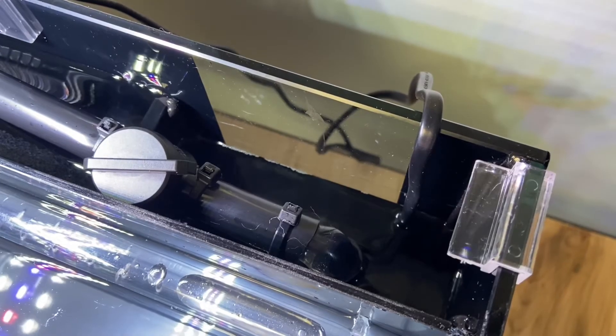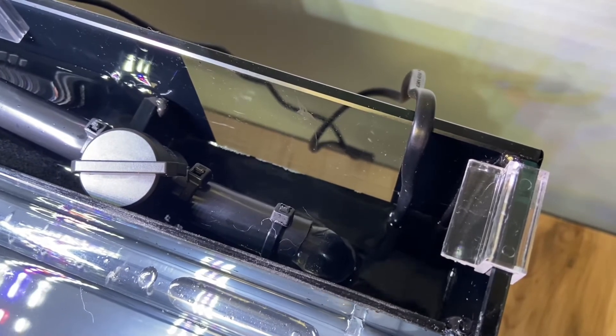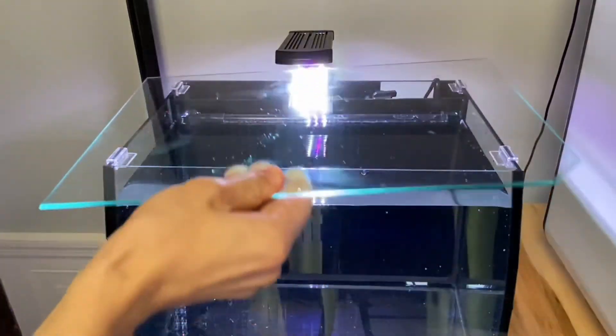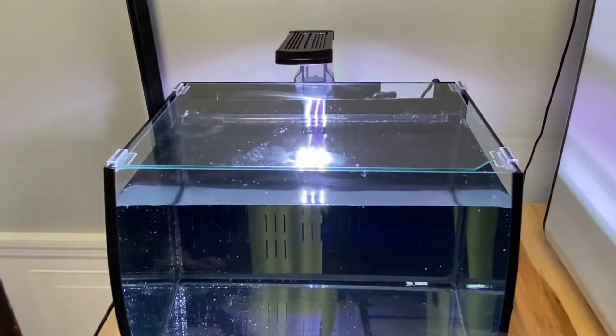Once your tank is running, water will begin moving through the various filtration chambers and down to the pump chamber. As water evaporates, the water level in the pump chamber will drop, so be sure to top it off with fresh water.